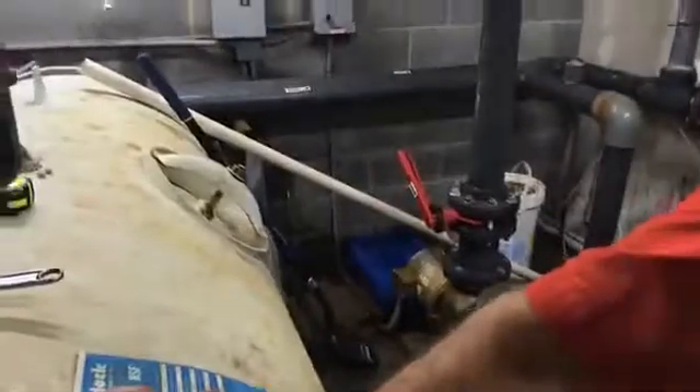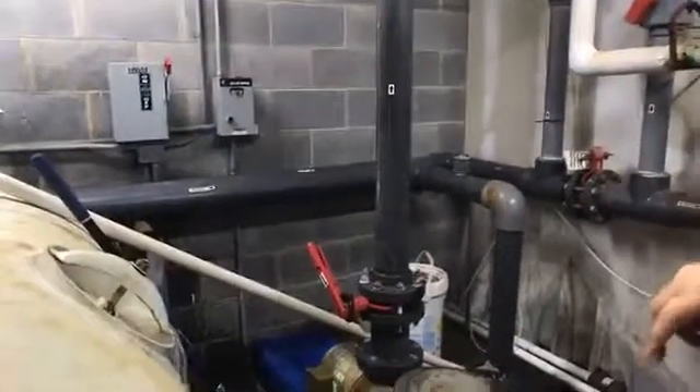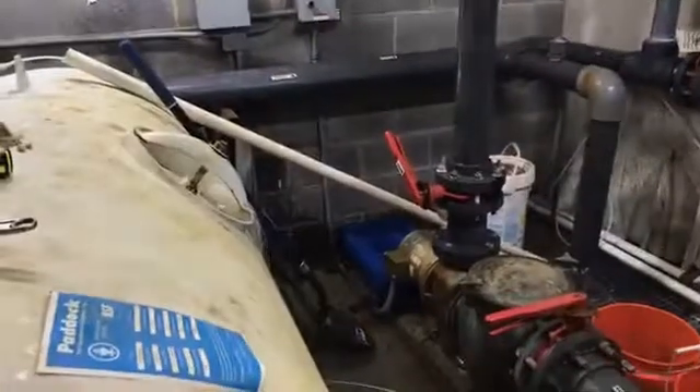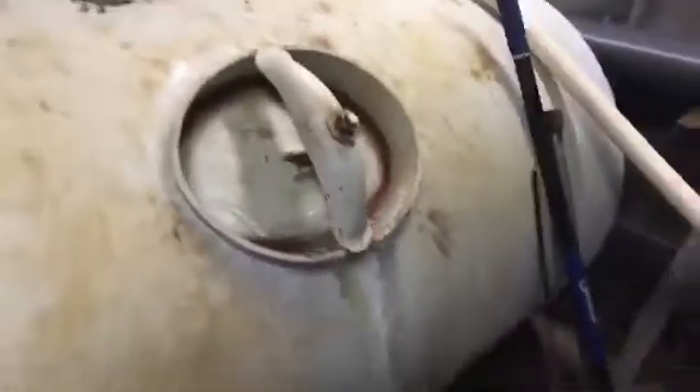All right, let's check it out. I'll flip this camera around. That's a whole lot different than what was being backwashed out, so that's good news. Get that water level down and we'll get in there and check it out.